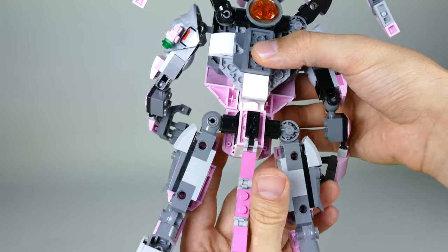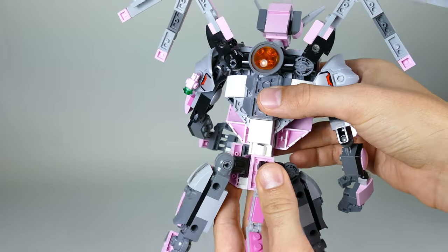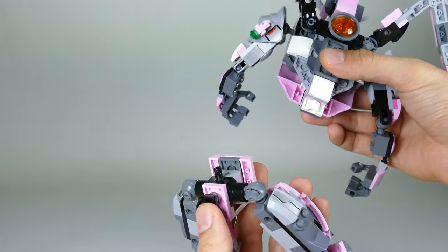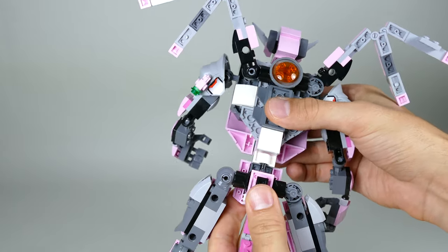You can also see that the whole torso is actually just clipped on, so you can rotate it independently at the hips. This also makes the building a lot easier because you can build the lower and top section separately and afterwards just click them together.